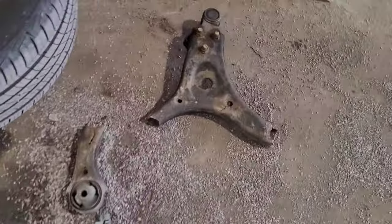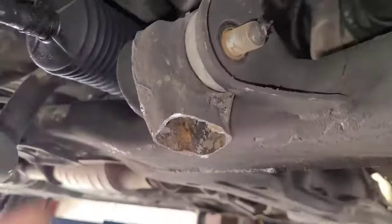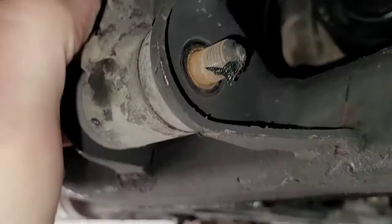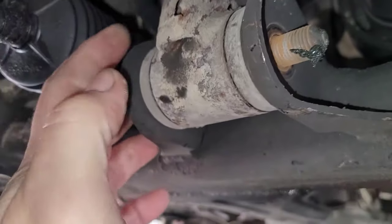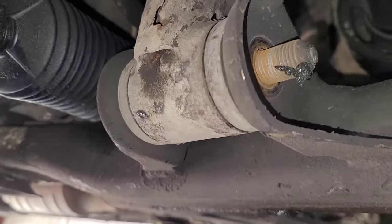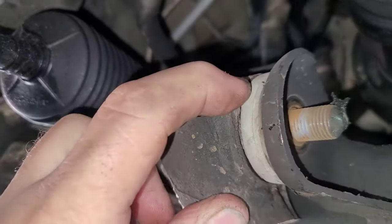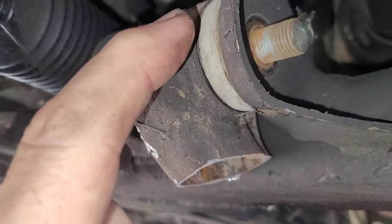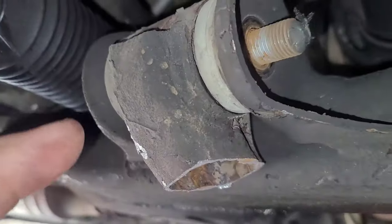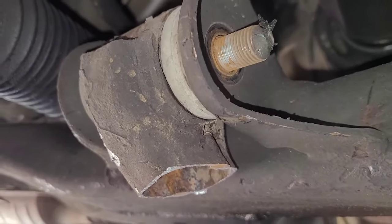I actually cut the old control arm out at one point over here because I can't get it out. The problem is the bolt is seized onto the bushing — the steel sleeve that's inside the bushing there. I was able to turn it, but the whole bushing's turning at the same time. What I'm going to do is take a cutoff wheel, slice this here, rotate this down, slice this here, separate the two halves. This way I can get the bushing off — the actual rubber part — and get down to the steel sleeve, because normally the steel sleeve has a seam in it. You usually hit it with a chisel or whatever to open it up. Let me go ahead and do that and see how that comes out.